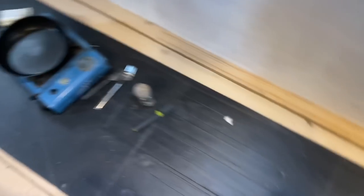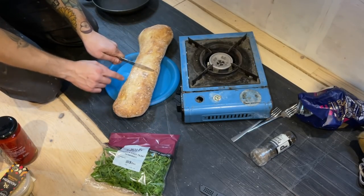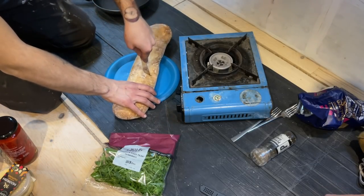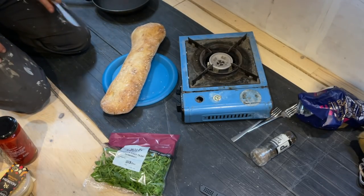Nothing ever gets done on an empty stomach. So just pop to the shops and make some nice ciabatta or baguettes. I think you won't like the bread-to-cheese ratio of how much cheese we got.